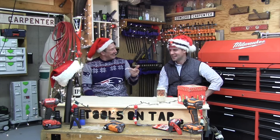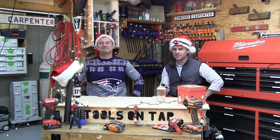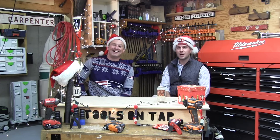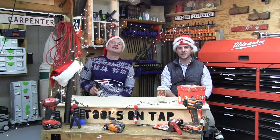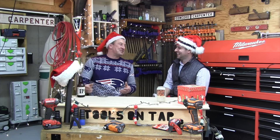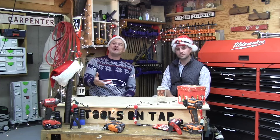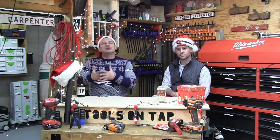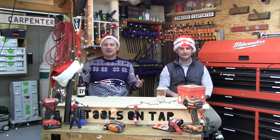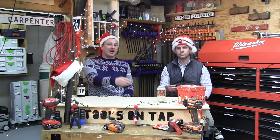Hey guys, this is a special edition of Tools on Tap. Every year around this time we publish a gift guide. This year we're doing that plus the 12 Days of Christmas, Tools on Tap style — one video for 12 days. Today is December 4th, and we're going to highlight the tools that can make a great gift for the guy or gal who has everything. You can see all of these on the Concrete Carpenter gift guide.